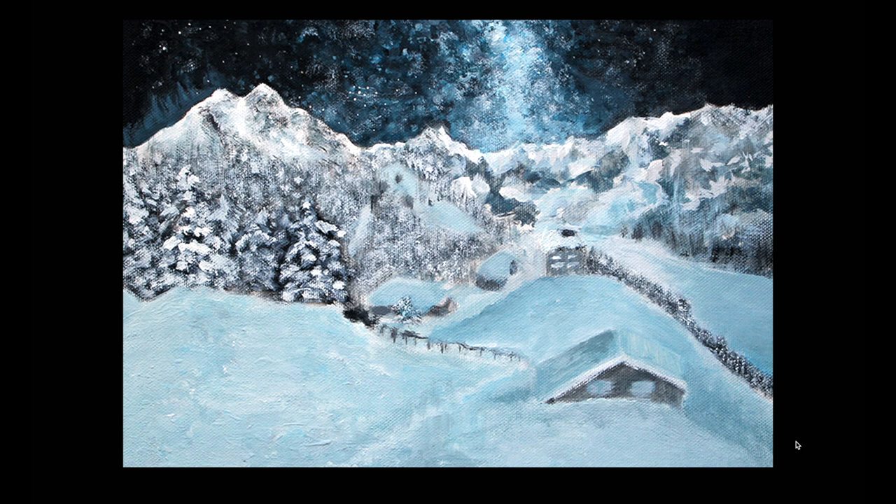This one is also outside of the class. I made this painting based on a photo I found on Google or Pinterest, using acrylic paint. This was one of my first acrylic paintings, so it's not really skilled and it's a bit cliche. But I decided to put it in because it was the best I could do at the time.